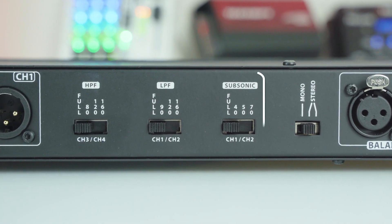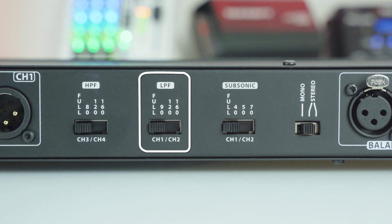Channels 1 and 2 feature a subsonic filter with four selectable positions: Full, 40Hz, 50Hz and 70Hz, as well as a low-pass filter (LPF) with Full, 90Hz, 120Hz and 160Hz options.